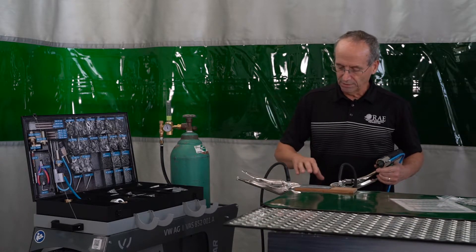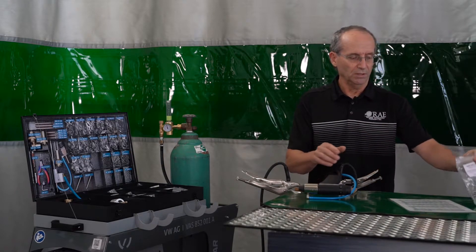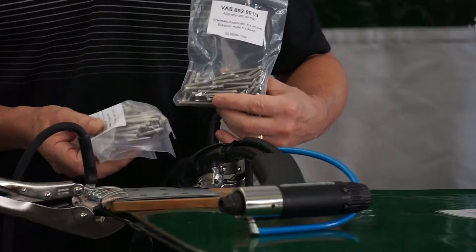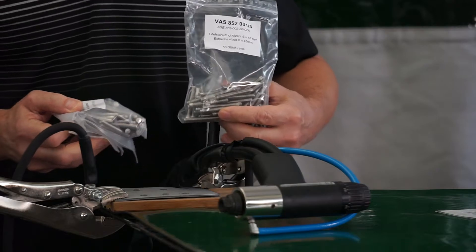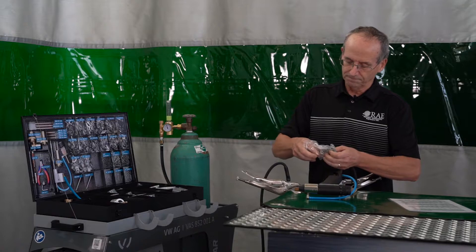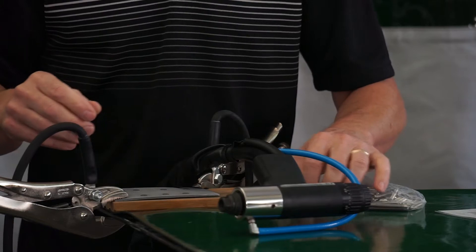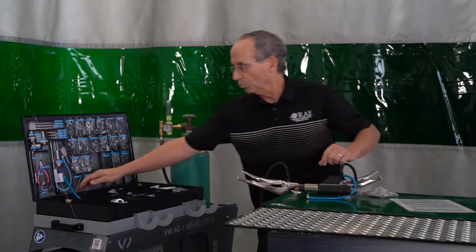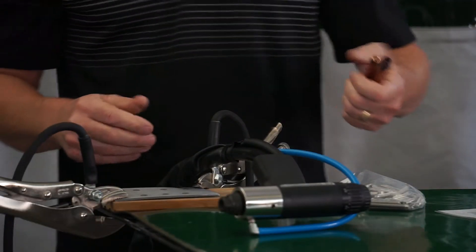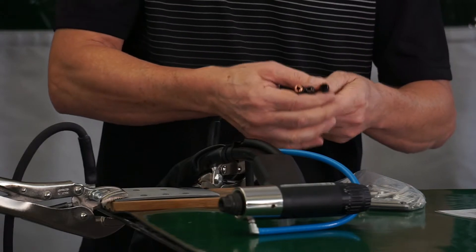So what we're going to be doing today is rivet extraction, and we're going to be using the bigger pins from inside the box assembly. There's four millimeter, five millimeter, and six millimeter. Today we're going to be doing a six millimeter stud. These are made out of stainless steel and are designed to go on top of the head of a self-piercing rivet. We also have the holders here — four millimeter, five millimeter, and six millimeter.